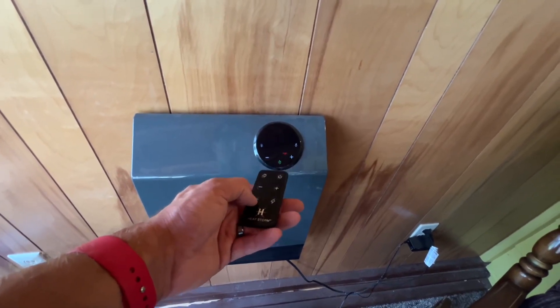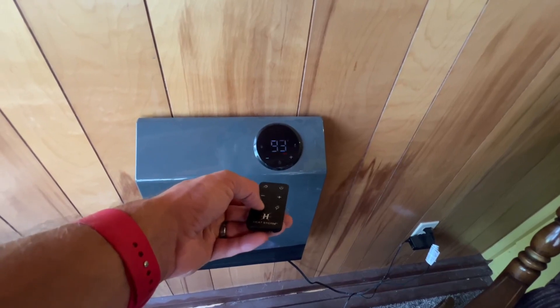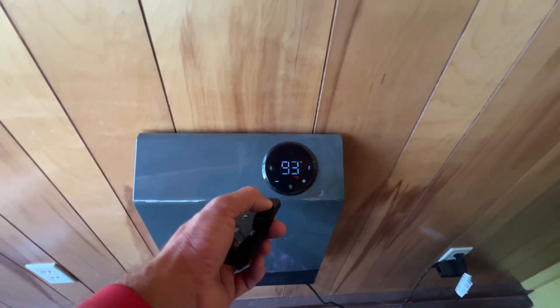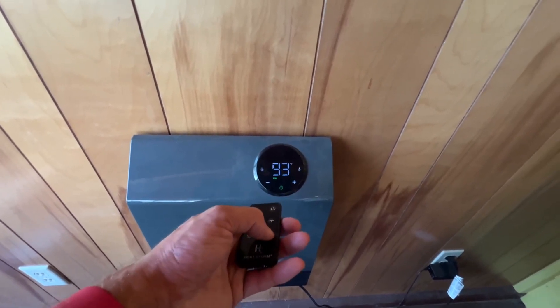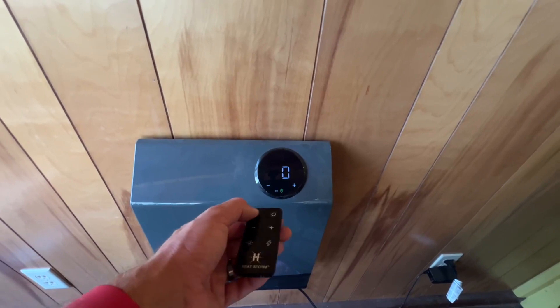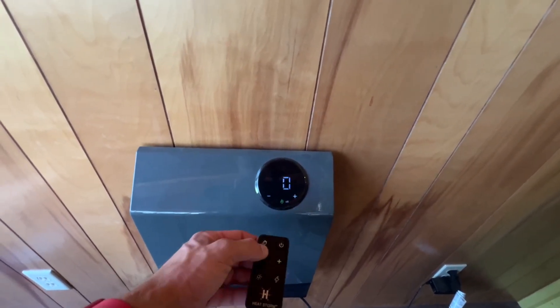Besides that, you can hit this display button if you just want to turn off the display and cycle through a couple of those. It also does have this timer function, so if I put this on low and turn it off, if I hit the timer button, I'm going to be telling it when I want it to turn on and when I want it to turn off.